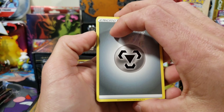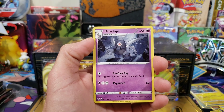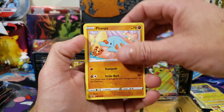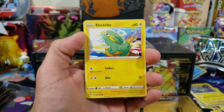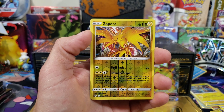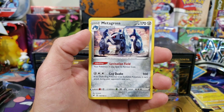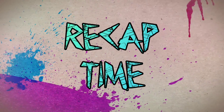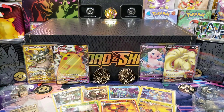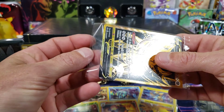Last pack — ready set go, four to the front. We have a Gogoat, Feralthorn, Dusclops, Electrike, Pineco, Mudbraye, reverse Zapdos, and our last rare is a Metagross non-holo.